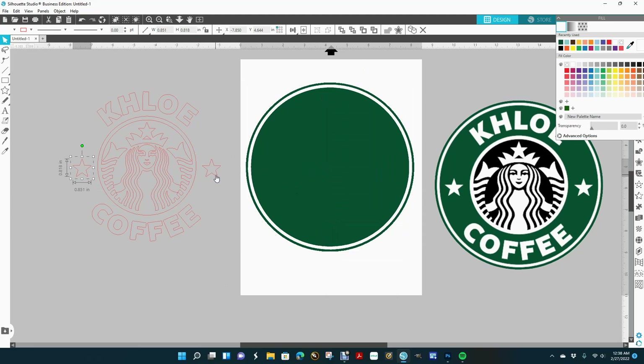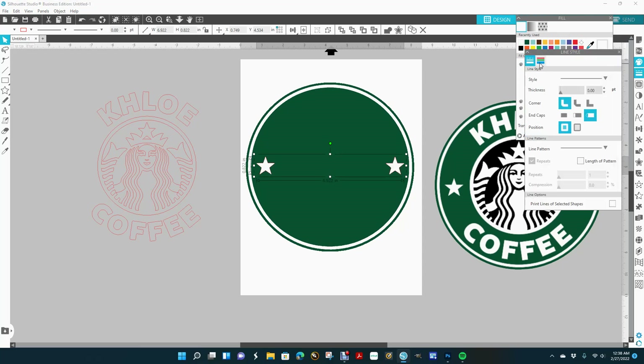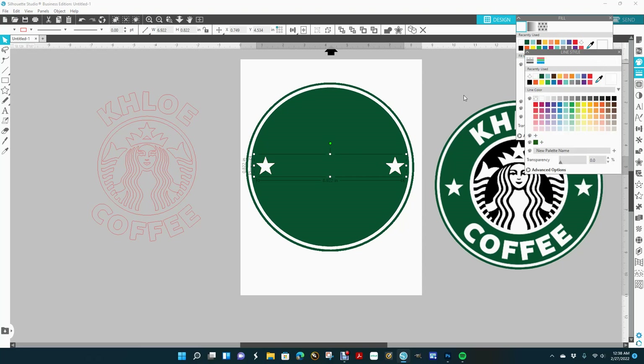Now I'm going to go ahead and get my stars and group that together. You can go up here and group it or you can right-click and group — it's up to you. I'll bring it here, change that to white, and no outline.